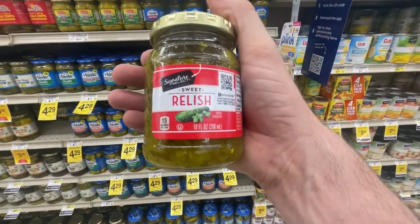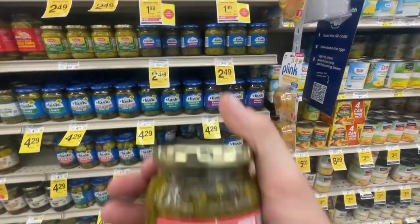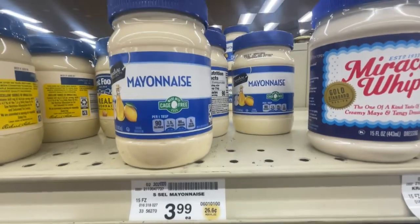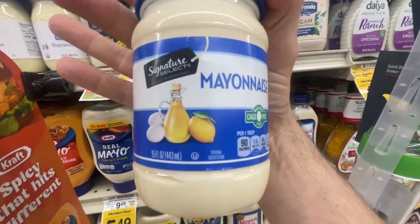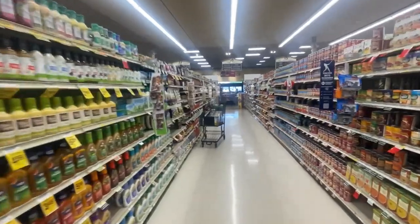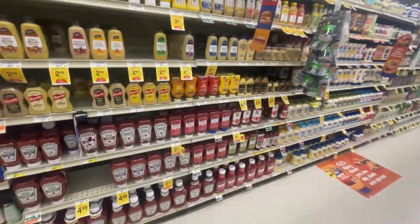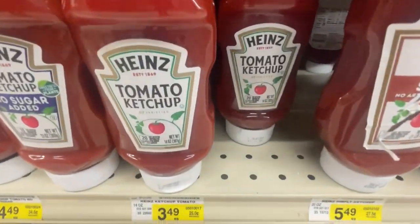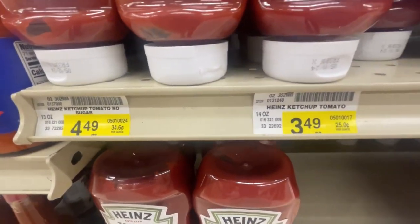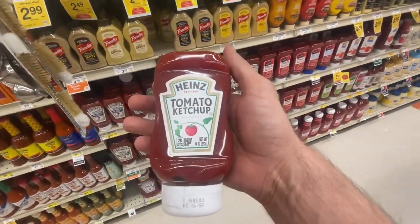Filling up the cart! We got lots of condiments to pick up. First one is relish — $2.49, or $1.99 for members. Who likes mayonnaise? Mayonnaise right here — $3.99 for the Signature brand, 15 fluid ounces. And ketchup — catch up! $3.49 for the 14-ounce Heinz. Let's go.